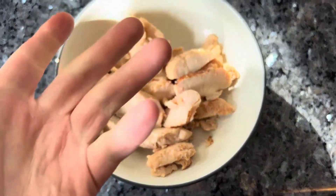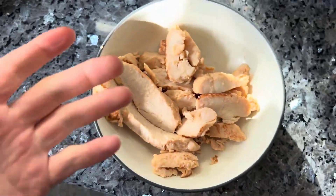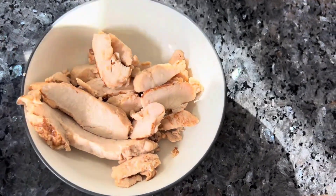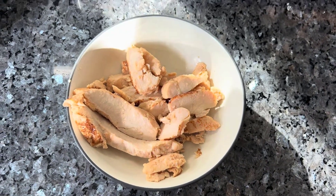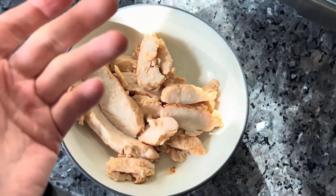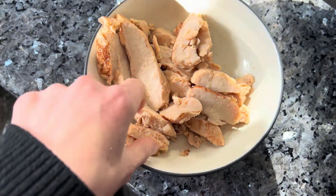Honestly, this is a really good product. It almost tastes like there's butter in it, which is the craziest part — there's no butter, no milk product in here at all. But it has the taste of rotisserie chicken. It's quite magical, and people really do like this product.